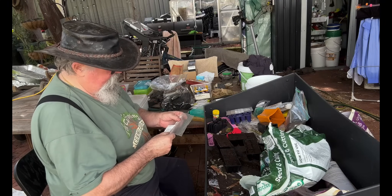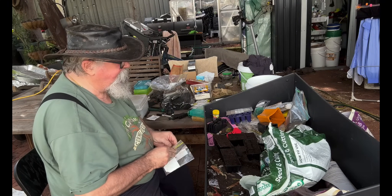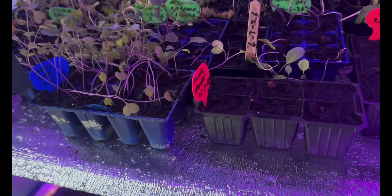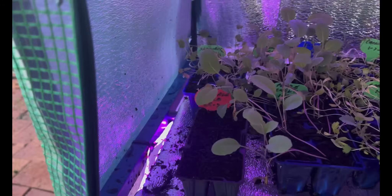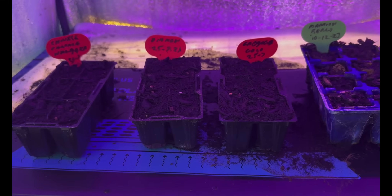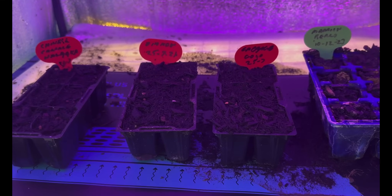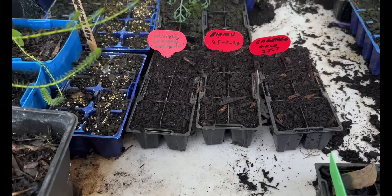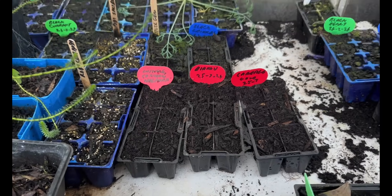We've got some cabbage now, this is going to be Golden Acre. So here's our test: we've got our daikon, our cabbages in here just with the strip grow lights. Down here we have the strip grow lights and the heat mat. At the very bottom we've got our panel lights and a heat mat — that's reflecting quite nicely inside. And we've got control subjects right here, just in this greenhouse.